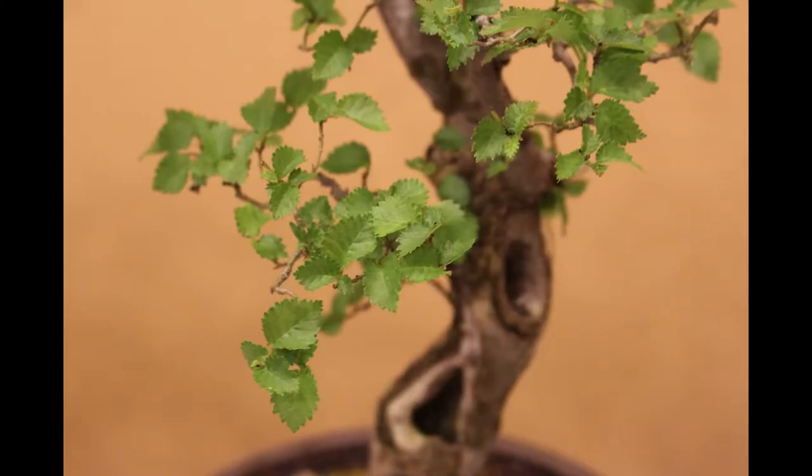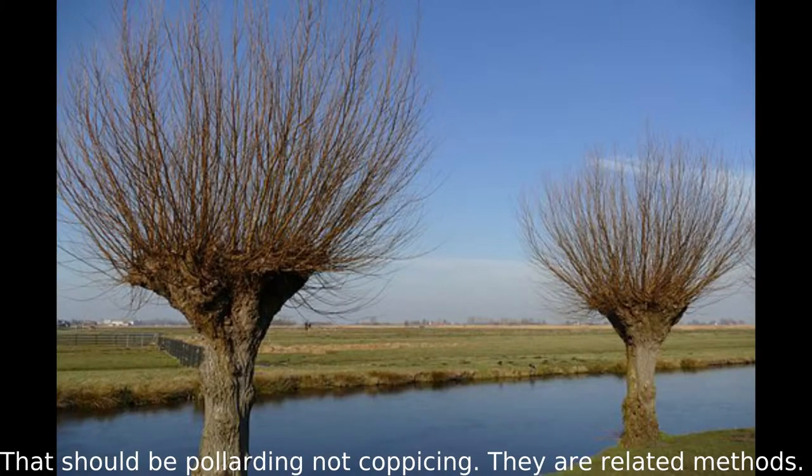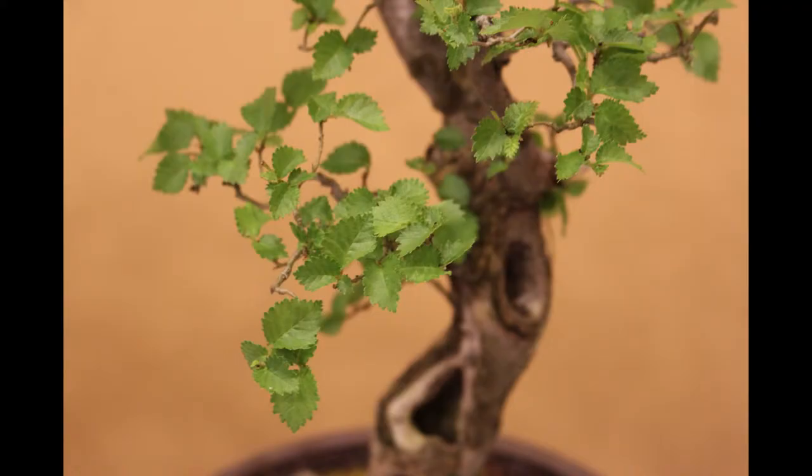Sacrifice branches are a way to develop trunk size and correct taper in your tree. It is similar to corpusing and how it works. The concept is simple in practice but there are a few quirks to be aware of.